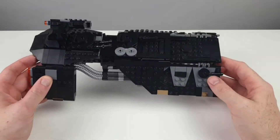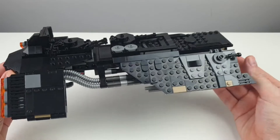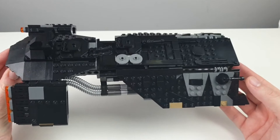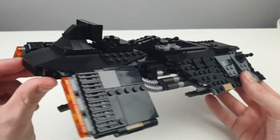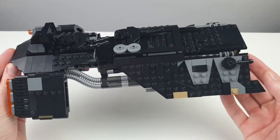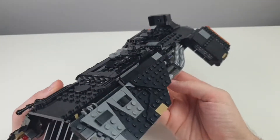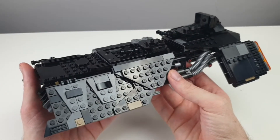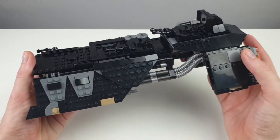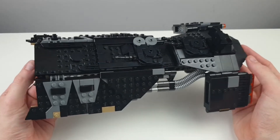And here we have it — the Knights of Ren Transport Ship, all built now. A little bit of information for you while I spin it around in all different directions. The set costs £64.99, it's got 595 pieces, and it's a nine-plus set.